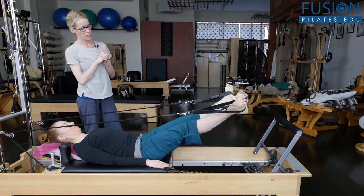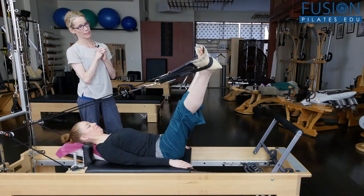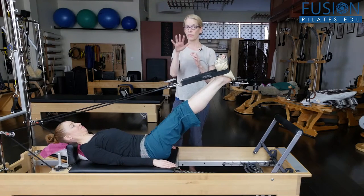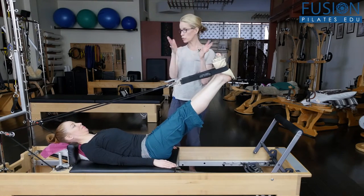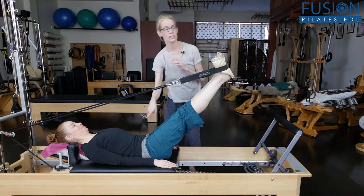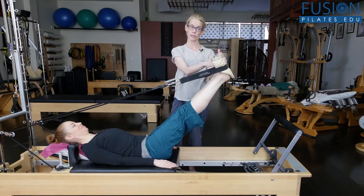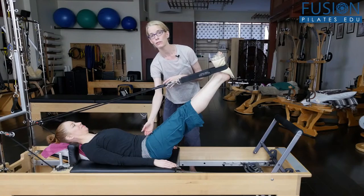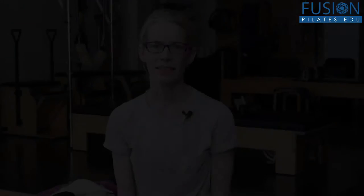A lot of times people start to do too much with their feet and they stop moving from the center of their pelvis. The wedges give the client awareness of keeping their feet in that full floor position in one space, so they're really able to move more through the top of the leg.